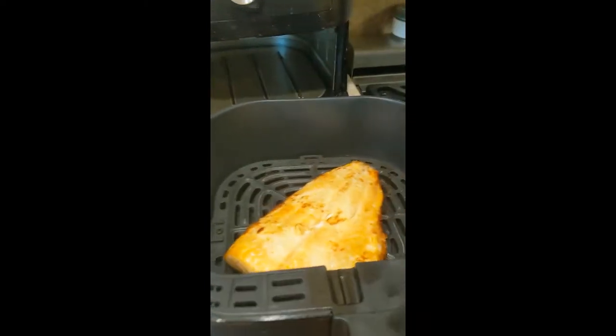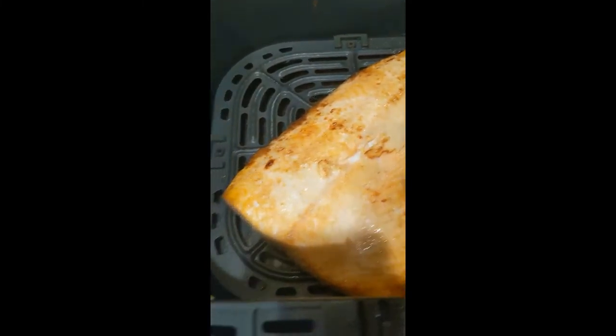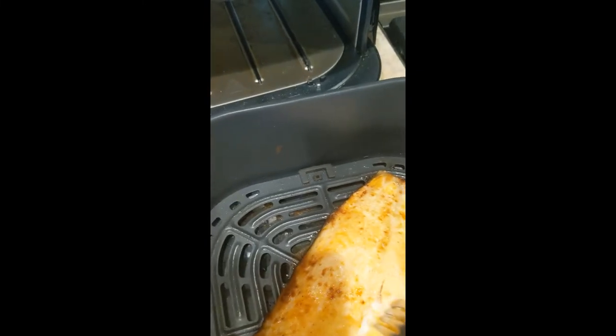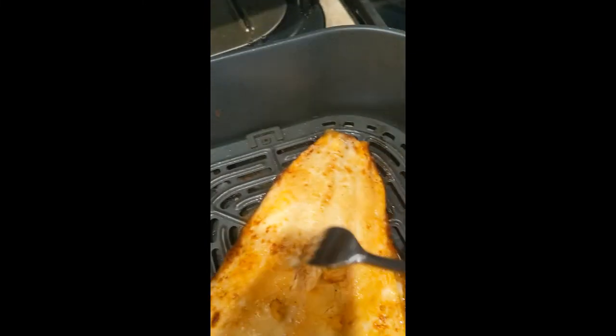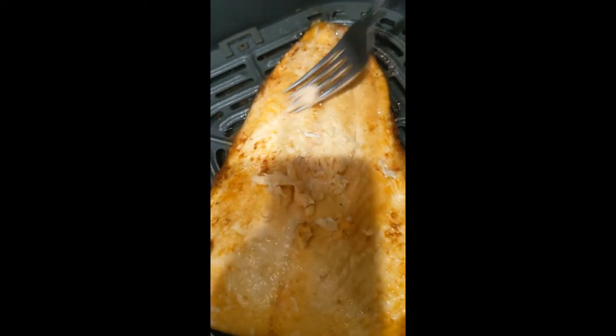The salmon is totally done. See how it's nice and golden around the edges. We've checked the flakiness of it, which is great — it's got a nice little flake to it. You know it's done from the color of the meat inside. It's now ready to just be plated for the family.